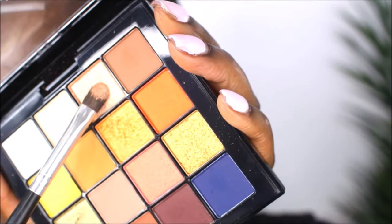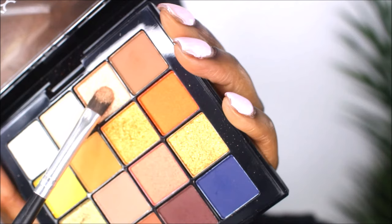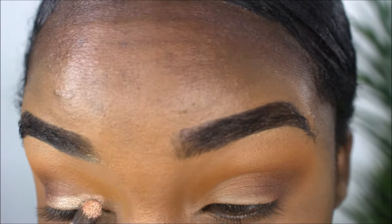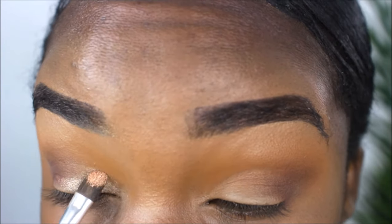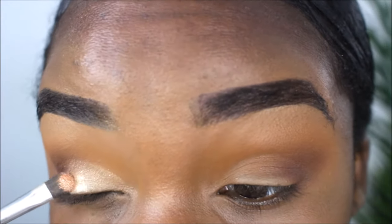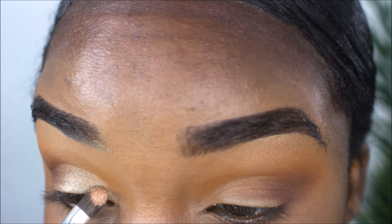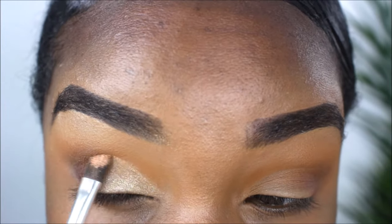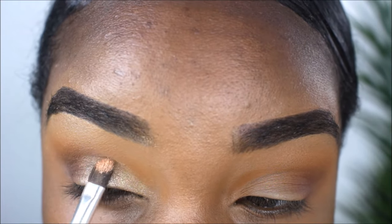Now we're going in with the lid color. I'm taking a flat brush — for your lids you always want to make sure the brush is flat. I'm applying it to the open space on my lid and carving out my crease. You can do the same look by cutting your crease, but if you already have a crease just follow your natural crease and apply the eyeshadow.